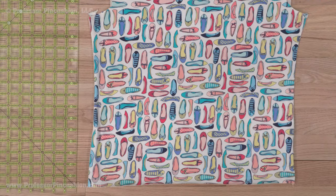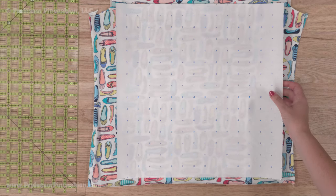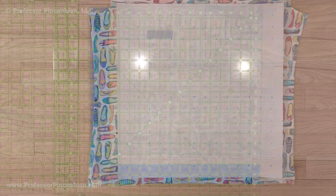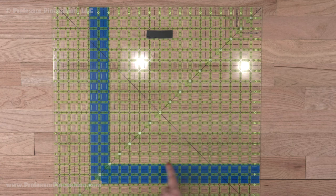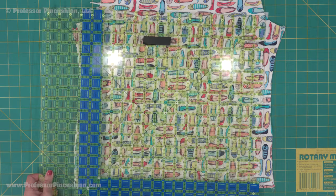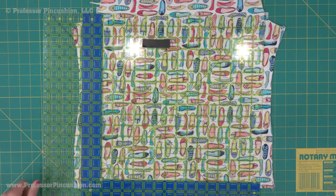Flip the t-shirt to the right side and grab your quilter square. If you don't have a quilter square, you can make a paper pattern for yourself instead. You want to cut out a square that's 15 by 15 inches. Using a quilter square, I'll use masking tape to mark 15 by 15, then place my square on the t-shirt, centering my design if there is one.